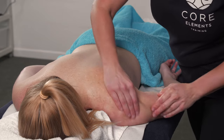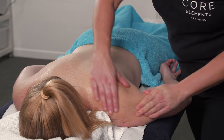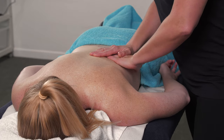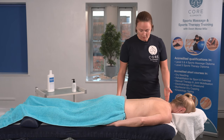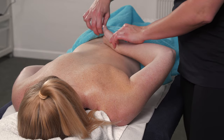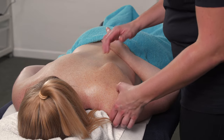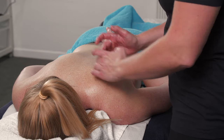Once the area is covered appropriately in lotion, wax, or oil, you can then start to try and mobilise the scapula. Clients are going to tuck their hands into their shorts or trousers and this should allow us to get a little bit of a grip on the scapula itself.